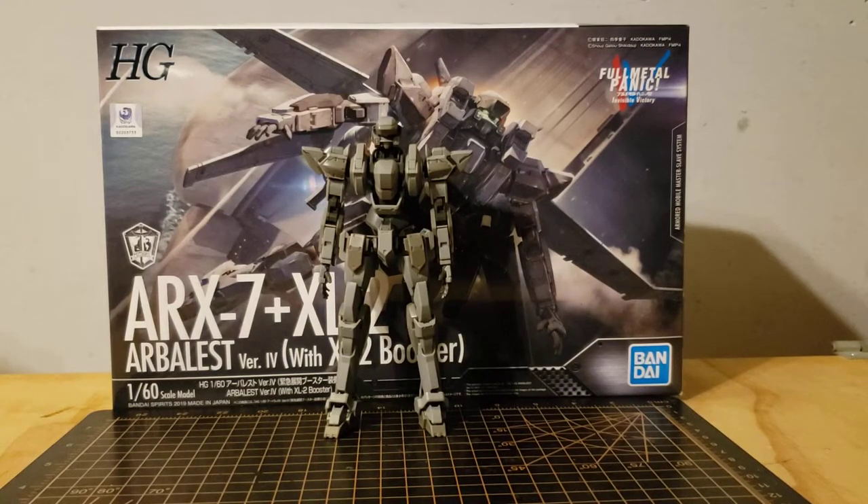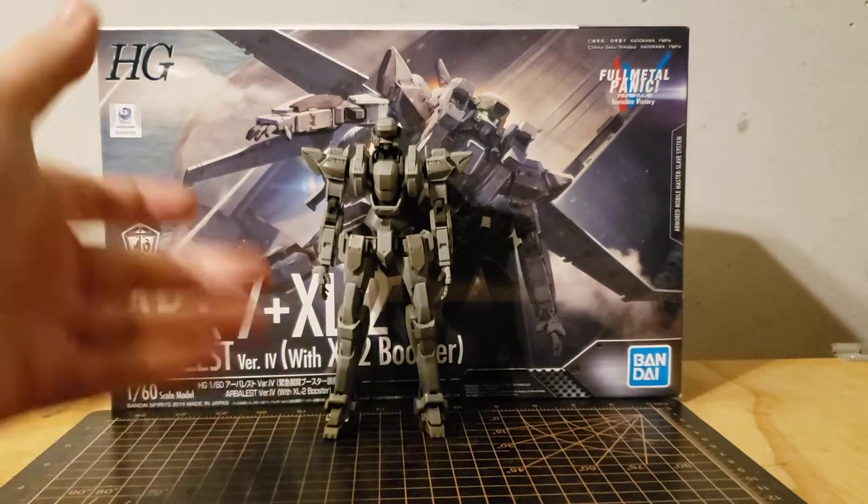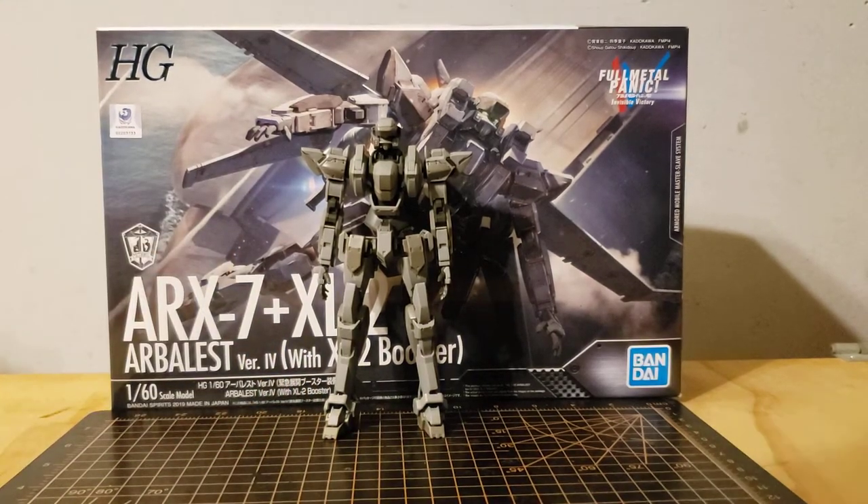Hey, so what's up? It's Bale and today we'll be taking a look at the Arbalest from Full Metal Panic.